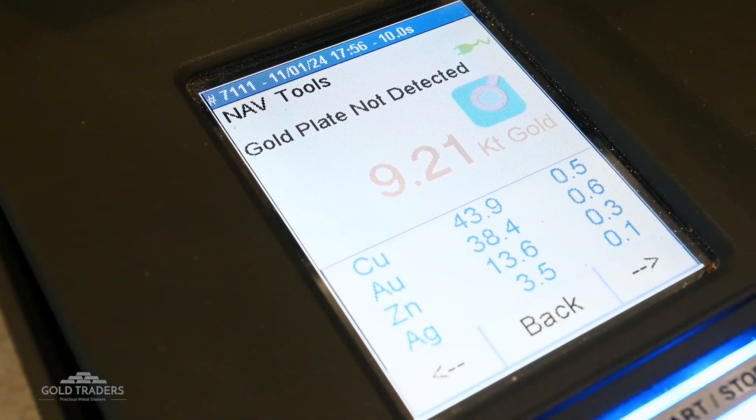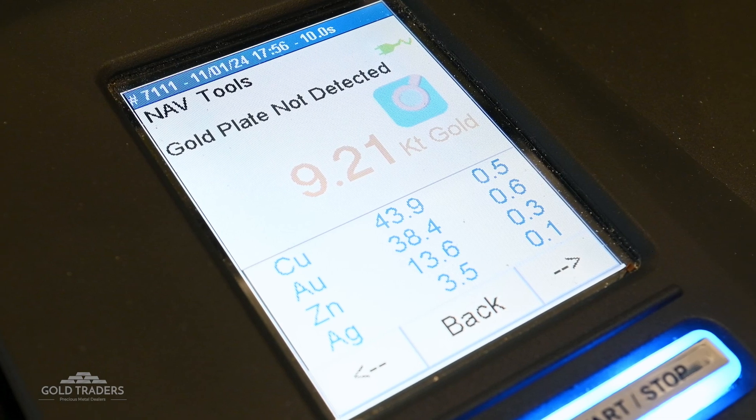Why do we use this method over others? Well, XRF has quite a lot of advantages over other testing methods. Primarily, it is non-destructive. This means that any metal item that we test doesn't have to be broken down or filed or anything like that in order for us to test it. Some people might just be looking to find out what their item is, and in that case the XRF is the best option. XRF also provides the most detailed breakdown of the metals included, so we can get a full understanding of what any item is.